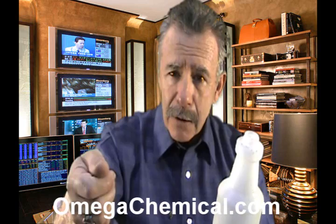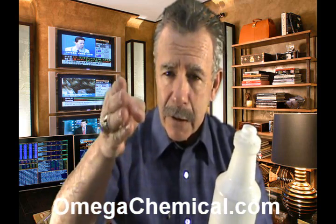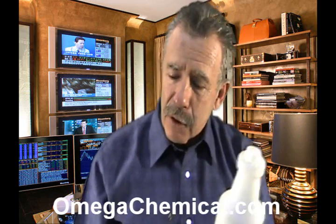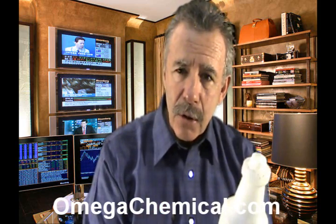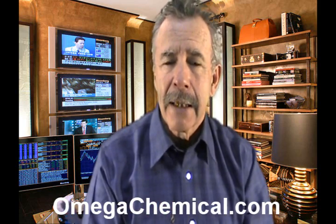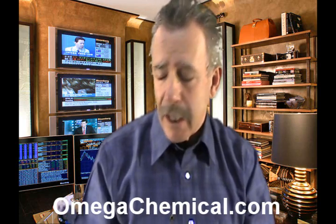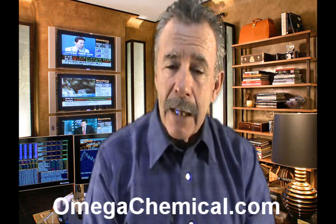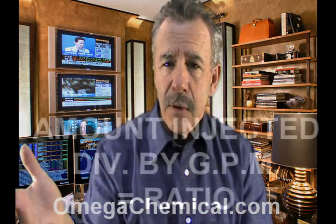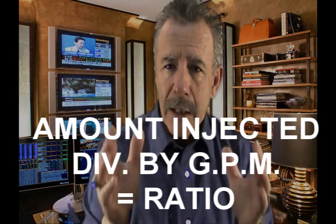And then you know that a particular setting on your injector — a particular turn of the dial, particular position of the dial, a particular injector tip inside — has given you X ratio. You have to know that in order to really understand what's going on and to be in control of how much chemical you're using and what your chemical is doing at what ratio. That's how you calibrate an injector: take the amount that's drawn, measured, divided into the output in gallons, and that ratio is your ultimate application ratio.